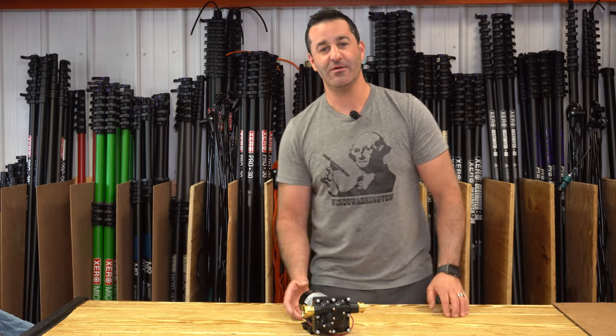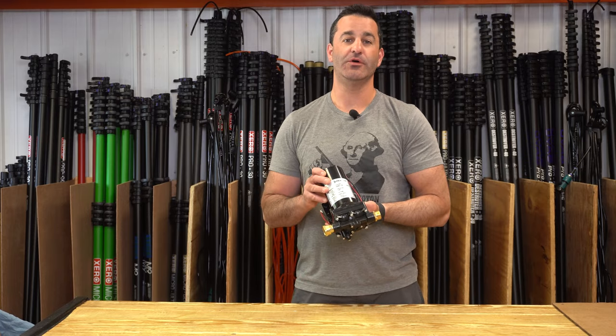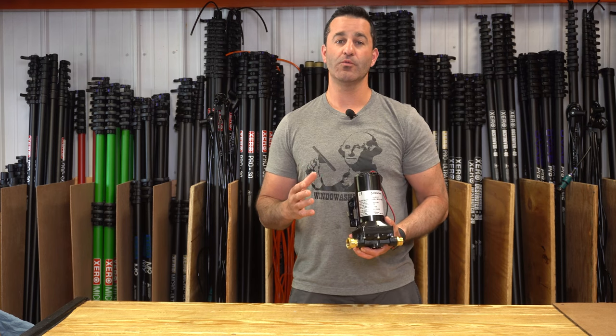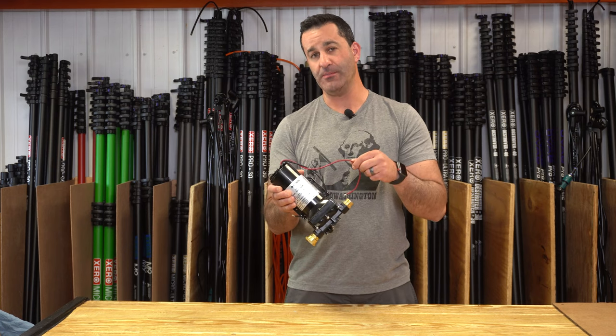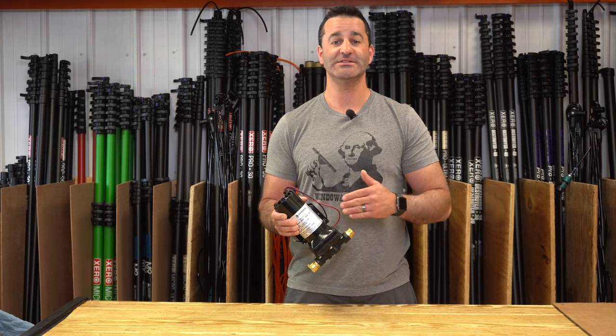Alex with windowcleaner.com. Today I have our Zero-SureFlow 12-volt booster pump. If you're in a situation where you want to get more water through your multi-stage system, consider adding a booster pump. If you don't have access to electricity, a 12-volt version is excellent.